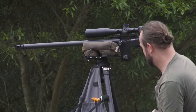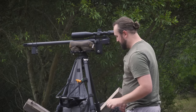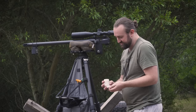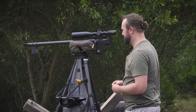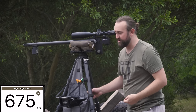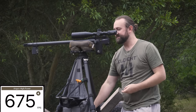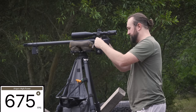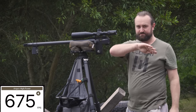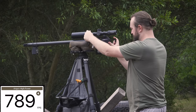Topped up, we attach the FX wireless chronograph and start with 40 grain slugs since we have plenty of them. As expected, the initial reading is very low — 675 feet per second. So we start turning the hammer spring adjuster up half a turn at a time. After the first adjustment: 789 fps.